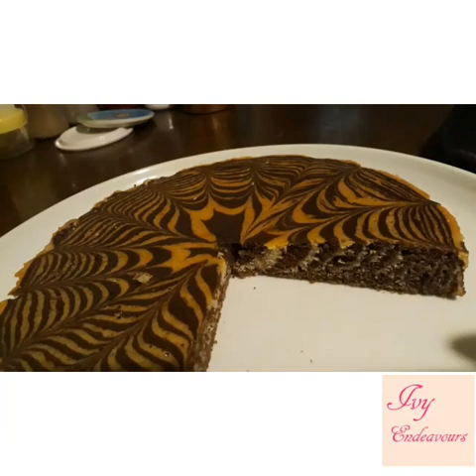Hello viewers, welcome back to Ivy Indieverse. Today I am coming back with the recipe of zebra cake. Zebra cake making is very much fun and it is easier than it looks. So here are the ingredients.